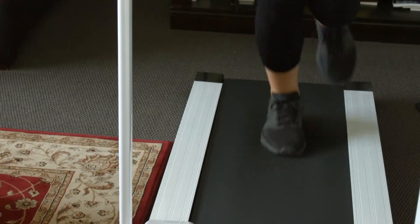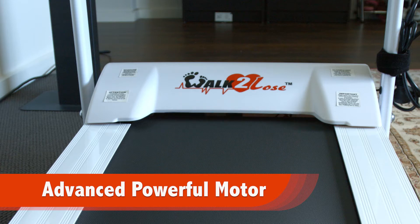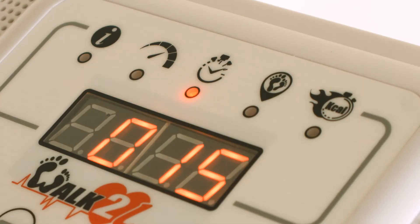Walk or run to burn calories for a healthier lifestyle. Walk to Lose comes with an advanced high-powered motor that fits into a compact design. The sleek and modern user-friendly LED control panel helps you keep track of the speed, time, and distance,